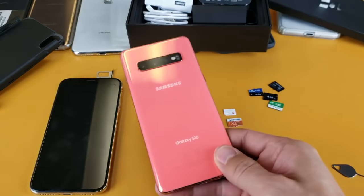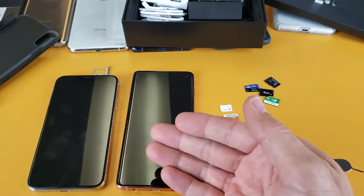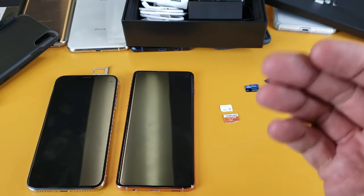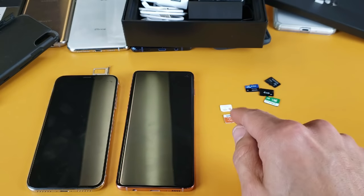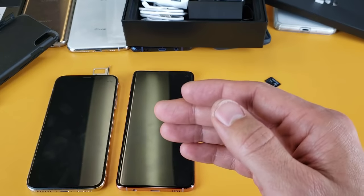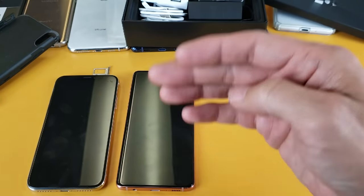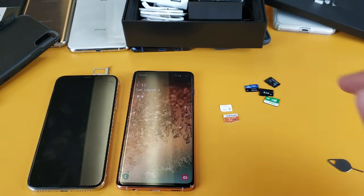Hey, what is going on guys? So you have your Samsung Galaxy S10 here. I'm going to show you how to insert the SIM card as well as the SD card. I'm also going to show you how to confirm that your SD card is actually reading on your phone, and how to take photos and videos and save them directly to your SD card opposed to the internal memory on the phone.